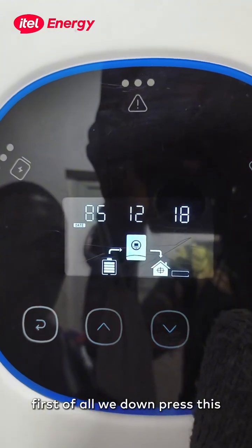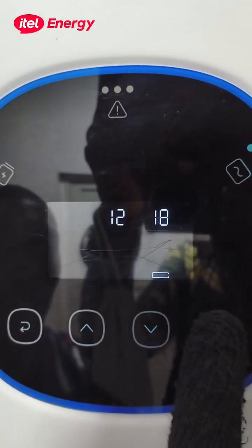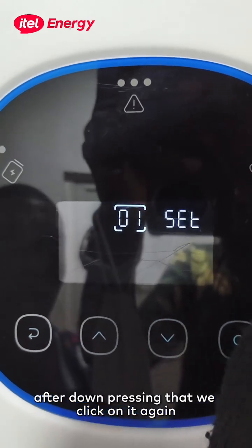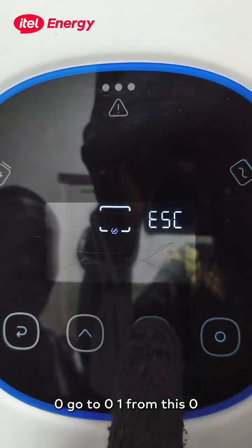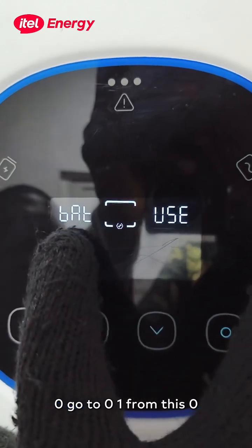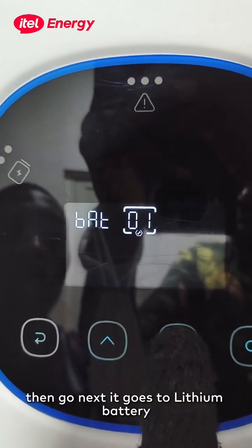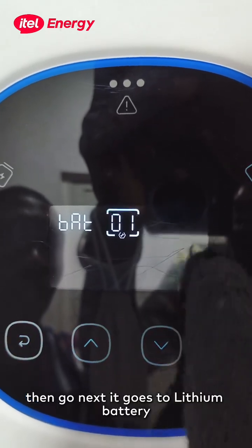First of all, we press and hold this button down. After pressing that, we click on it again. Then we start from 00 and go to 01. This is the battery type setting. We click on it, then go next — it goes to lithium battery. After that, you click enter again.